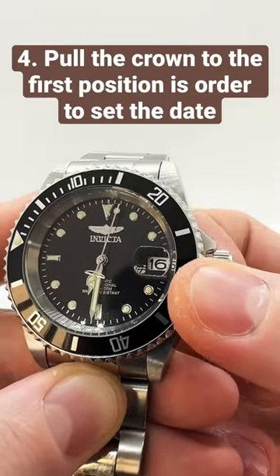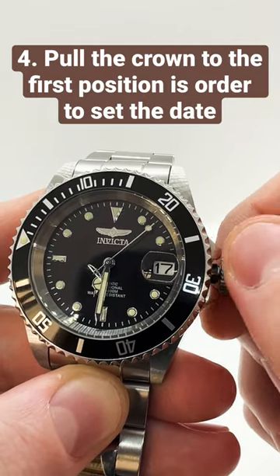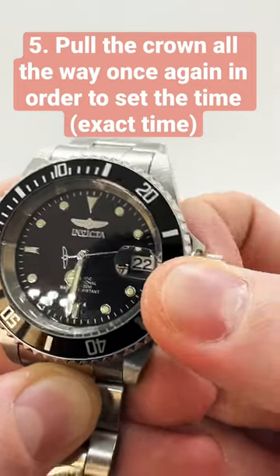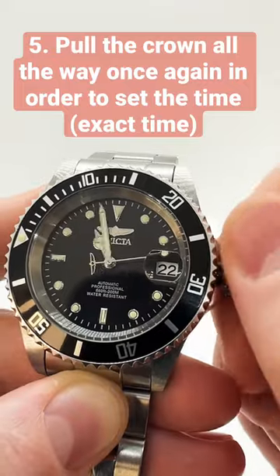Pull the crown to the first position where you can actually change the date. Now it is safe to change the date without damaging the movement. After you have set the date, pull the crown all the way back in and set the time — a.m. or p.m.